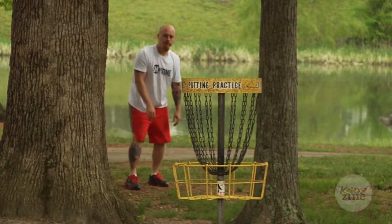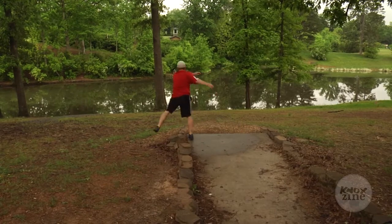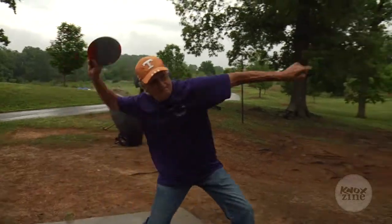I'm a member of the Knoxville Disc Golf Association. We have posted events that you can go to that are weekly events, like for doubles, where you show up and it's a random draw double.